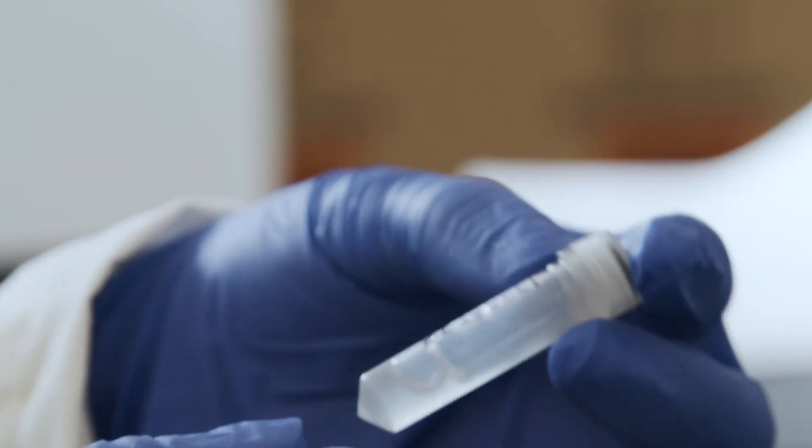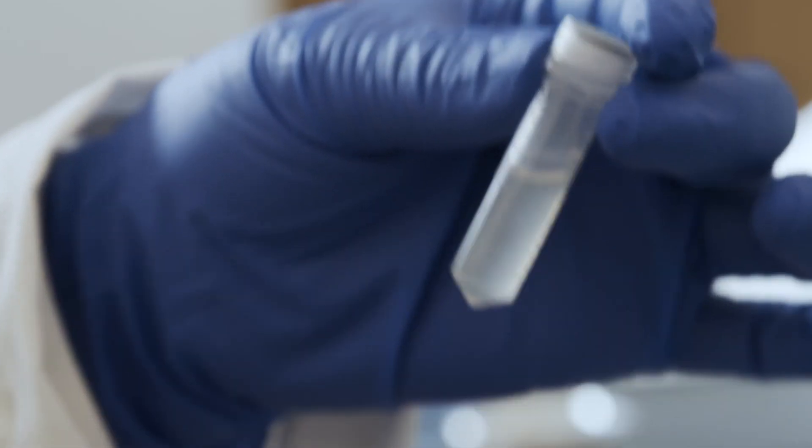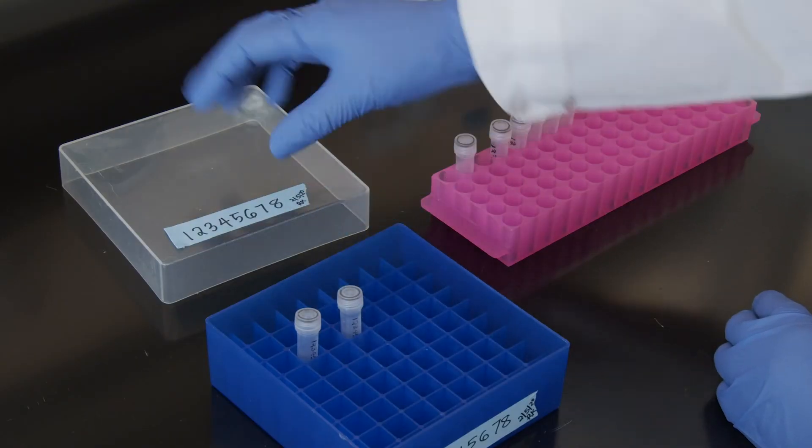Shake the tube 5 to 6 times to thoroughly mix the glycerol with the bacterial culture. Once there are no layers present and you see one uniform solution, the tube is ready to be frozen.